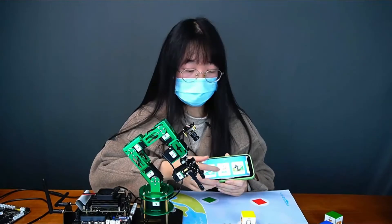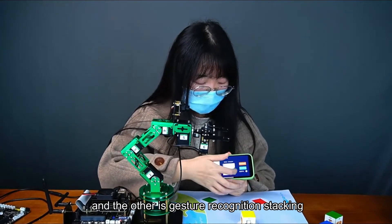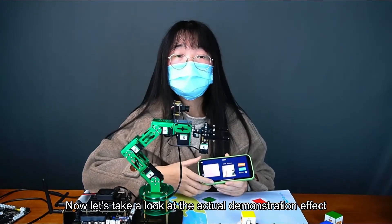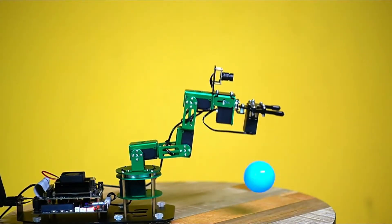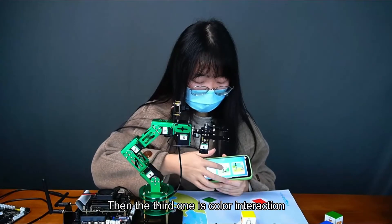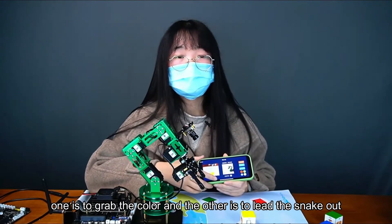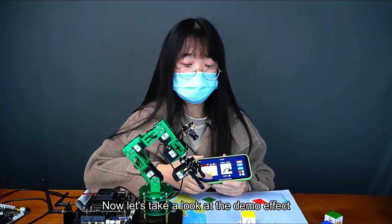Next is gesture recognition. There are two ways: one is gesture recognition action and the other is gesture recognition stacking. After selecting the game mode, click the switch to enter it. Then the third one is color interaction — there are also three ways to play: one is to catch and let go, one is to grab the color, and the other is to lead the snake. You must click the switch to enter this game after selecting it.